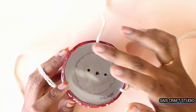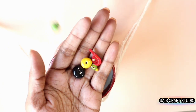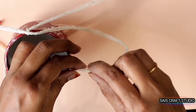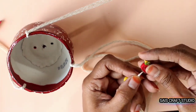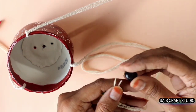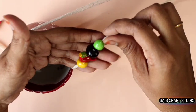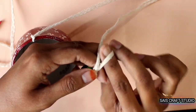Like this we need to do it for all three holes. These are the beads I will be stringing onto the thread. Place a knot and start inserting the beads. And this is the wooden bird. Complete it by placing another knot.